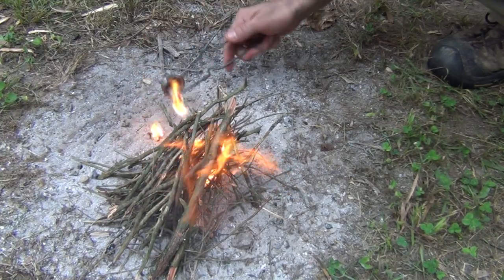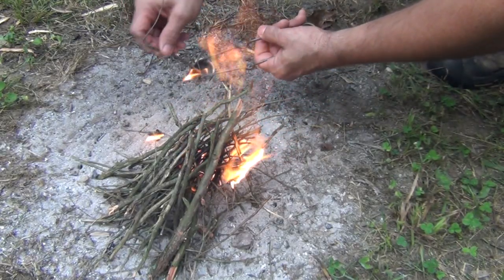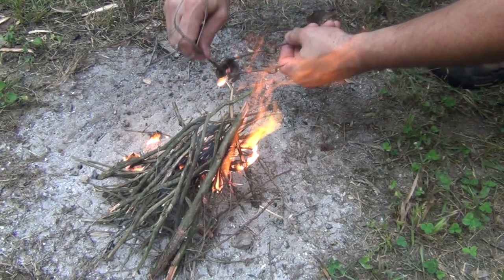When you're done, you can tap it out or take a stick and just pry out what is burning like that — not a problem — and then you're done.